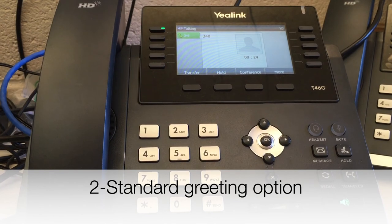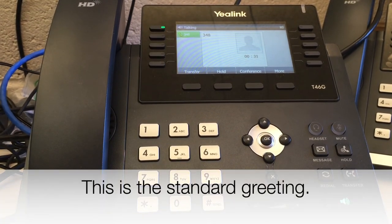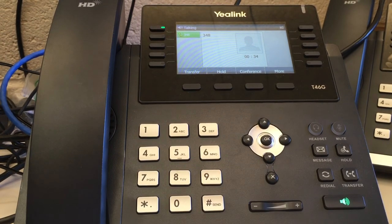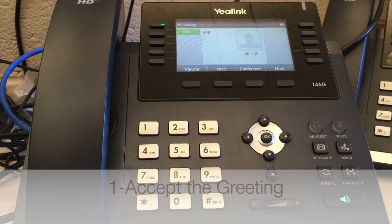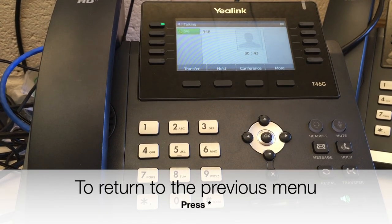To use the standard greeting, press 2. Your new greeting is: Please leave a message after the tone. When you are finished recording, you may hang up or press pound for more options. To accept the new greeting, press 1. To return to the previous menu, press star.